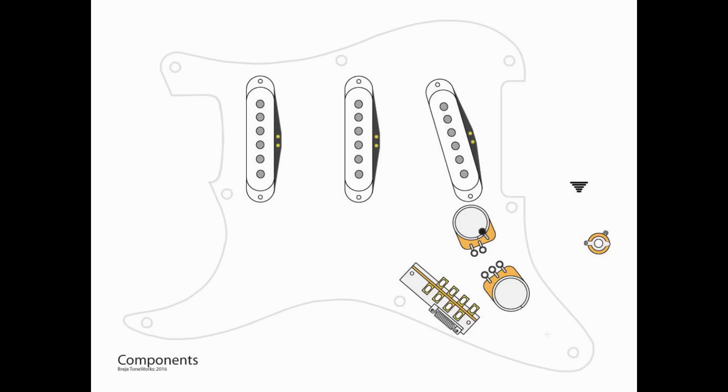I'm looking at the components — they're pretty simple. We've got our three single-coil pickups, a five-way selector switch, a volume pot, a tone pot, and obviously our output jack.